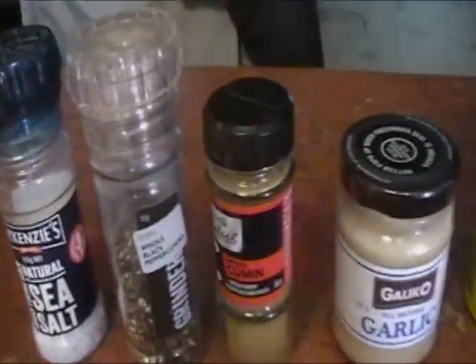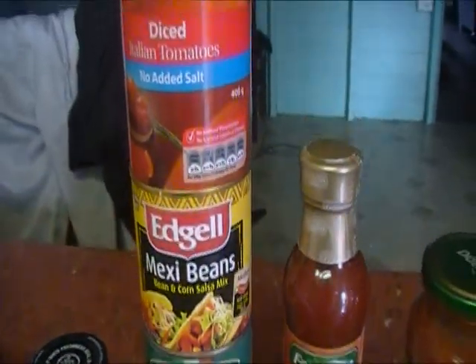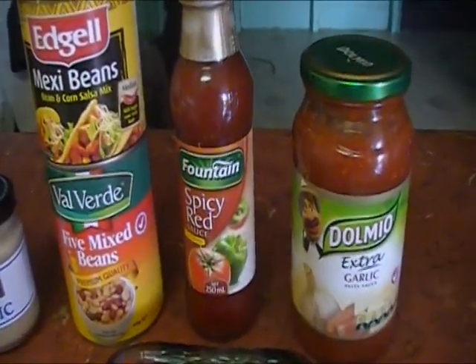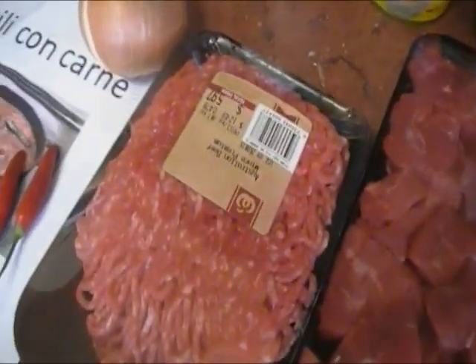We have the chilies, onions, salt and pepper and cumin, and garlic, five mixed beans, maxi beans, diced Italian tomatoes, red spicy, extra garlicky, tortillas, diced meat, and mince meat. And begin.